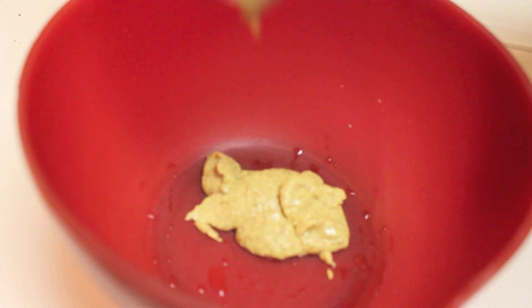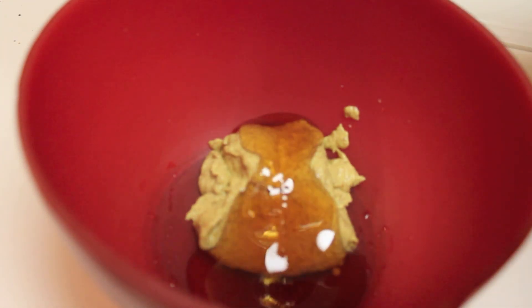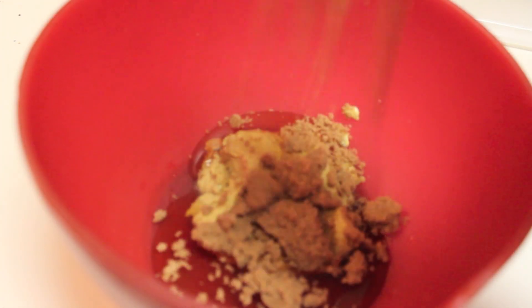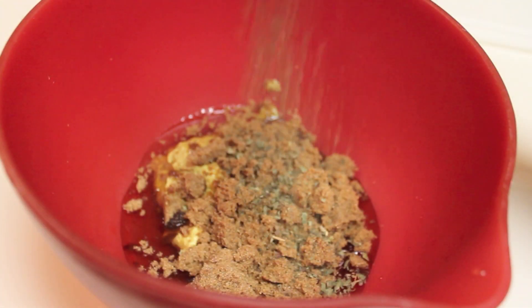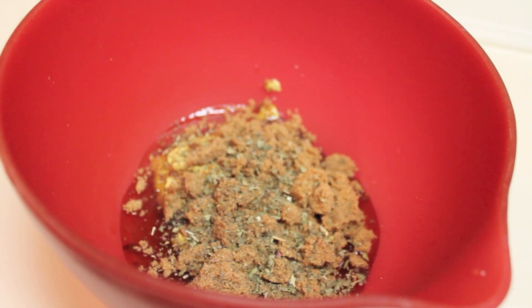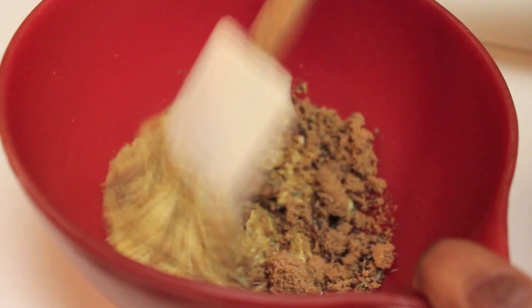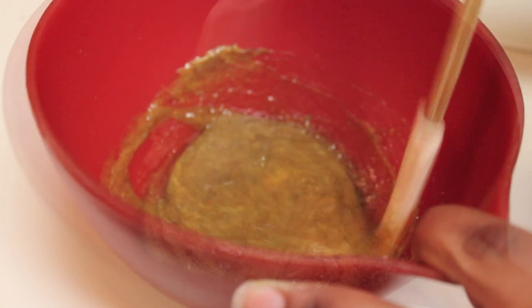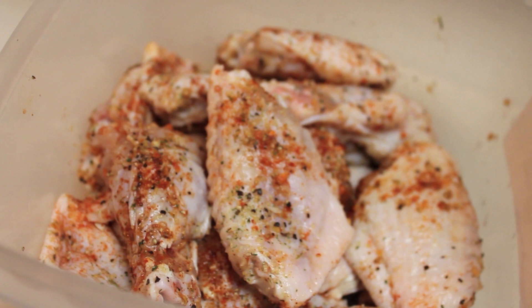I'm using spicy brown mustard, but you can use regular yellow mustard. I'm also going to use pure honey — we're not using any of the imitation syrup honey. We need some brown sugar as well; you can use dark or light brown sugar. Now I'm going to sprinkle in some basil flakes — you can use fresh basil if you want to, just make sure you mince and dice it really finely. I'm going to stir everything with my spatula to make sure it's nicely smooth. That's what your honey mustard sauce should look like once everything is well incorporated.